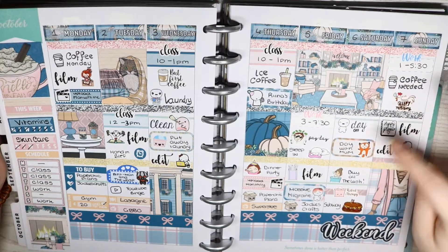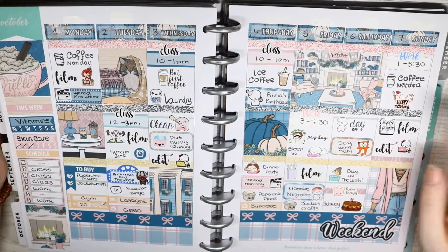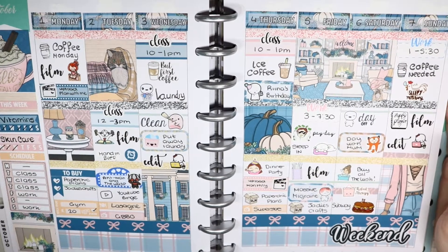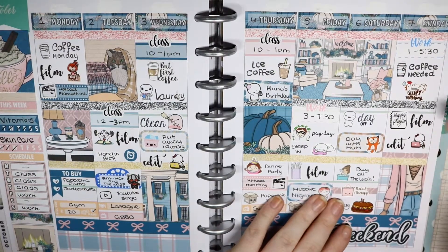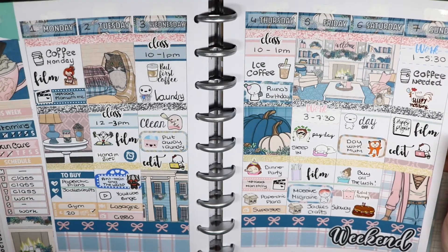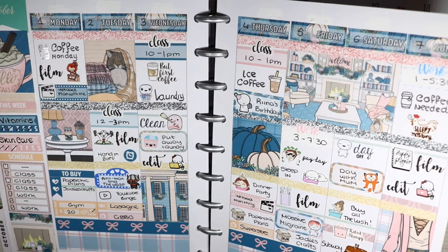I bought loads of stuff, had a day out with my mum and we went to Subway. I had a sleepy morning on Sunday and I filmed and edited. I watched a little bit of Ant-Man and the Wasp, but yeah, it was kind of a boring week.